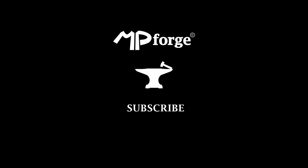Thanks for watching, and if you liked the video, give it a like, comment, or subscribe. Thanks a lot!